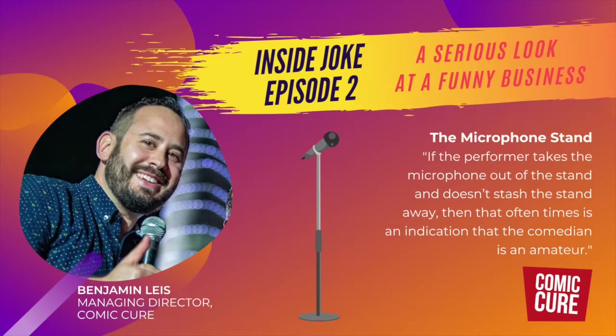Now entering our fifth year in business, we've worked with hundreds of comedians and hundreds of non-profit organizations to unite communities with laughter and engage audiences in important causes. The goal of this podcast is to help aspiring comedians by passing on our knowledge of the industry and creating a forum for dialogue.